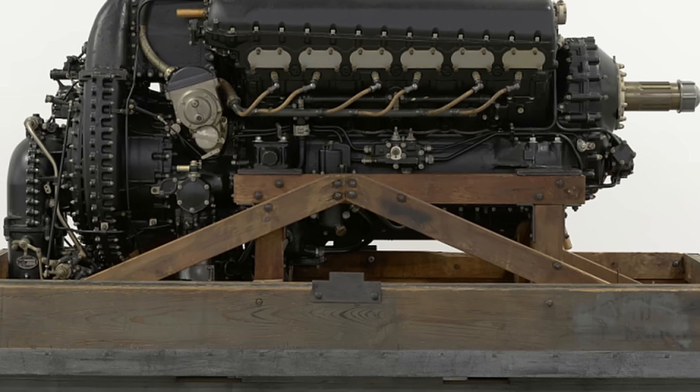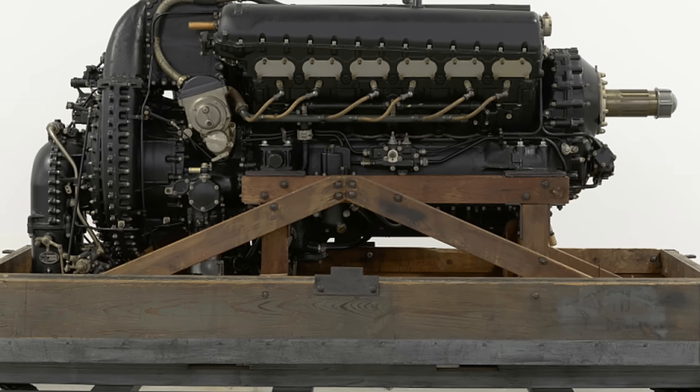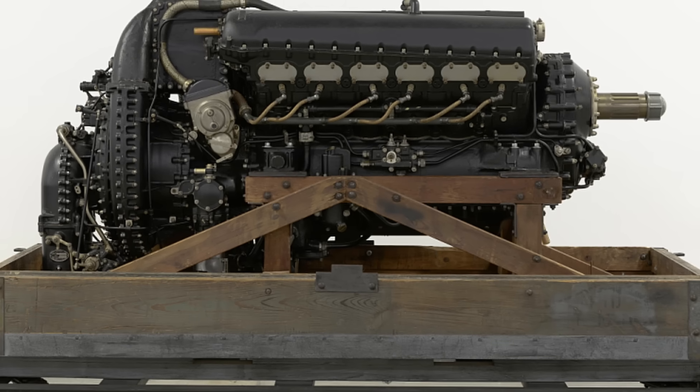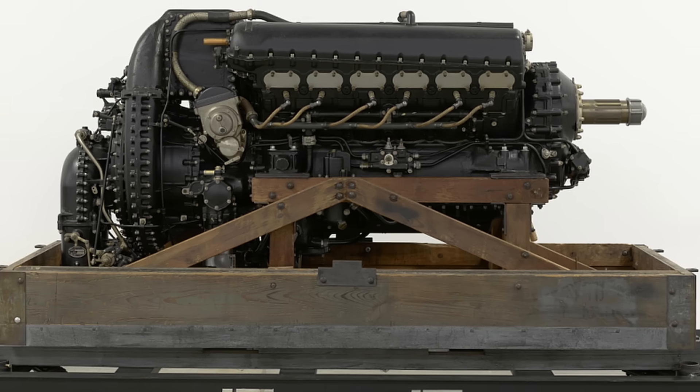Starting as early as August 1939, Rolls-Royce wanted to cancel the Vulture program to focus on the more successful Merlin and Griffon engines, but the Air Ministry was determined to keep it alive. Eventually, the program was halted in October 1941, with production officially ended in March 1942 after 538 engines were built. Notably, the Vulture remains the only X-24 aircraft engine ever to enter production.